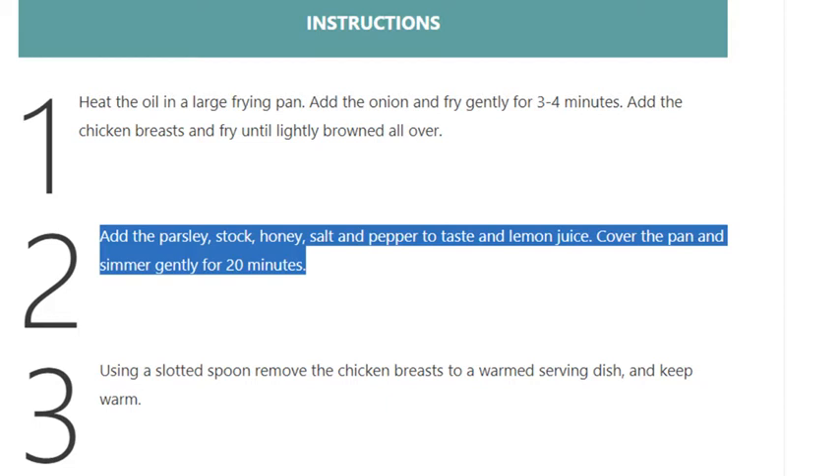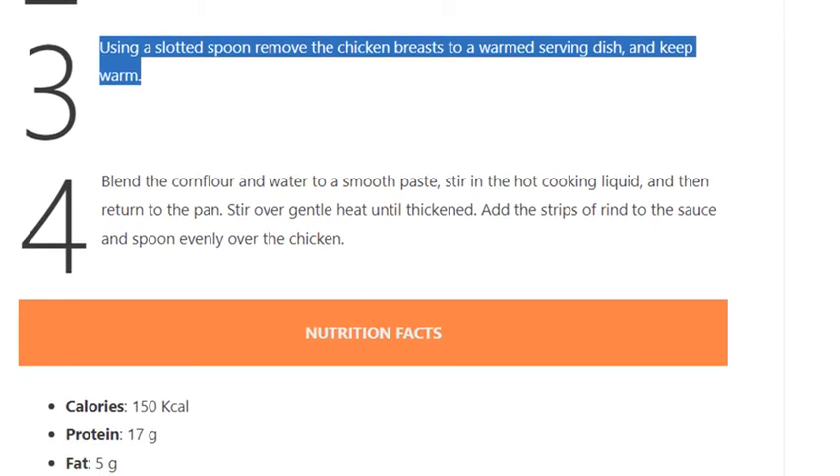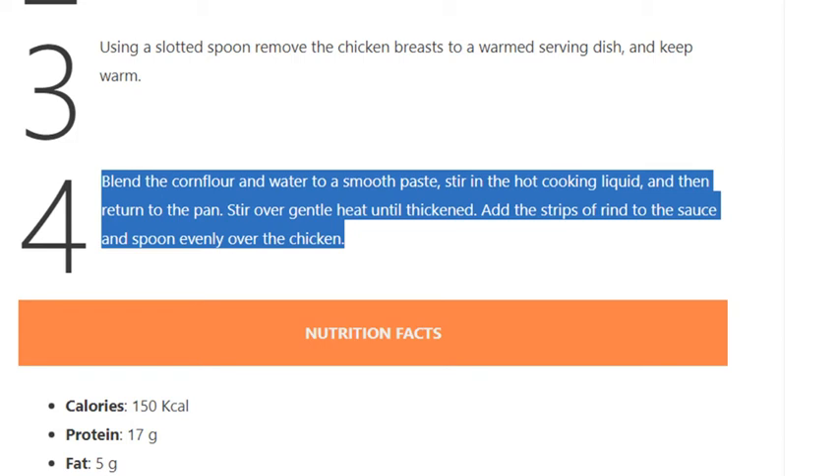Step 3: Using a slotted spoon, remove the chicken breasts to a warmed serving dish and keep warm. Step 4: Blend the cornflour and water to a smooth paste. Stir in the hot cooking liquid and then return to the pan.